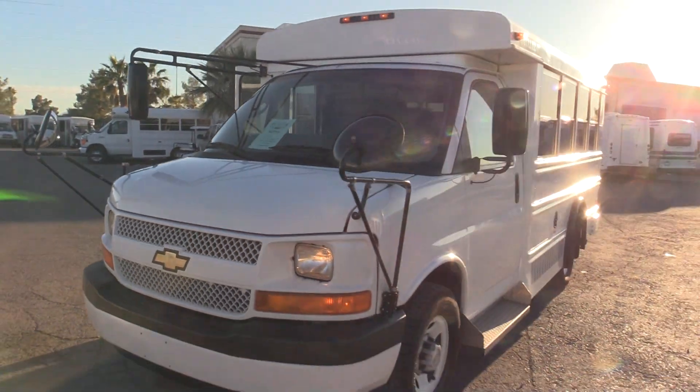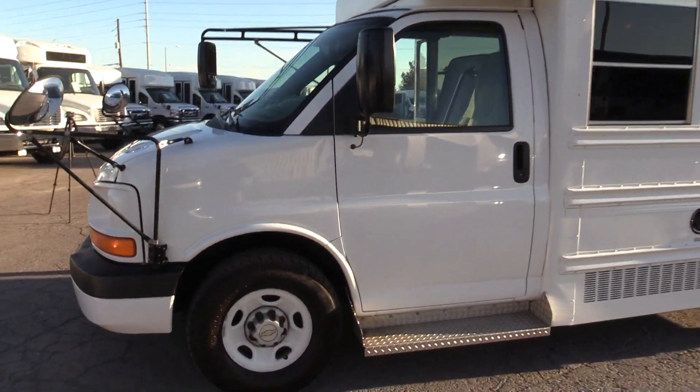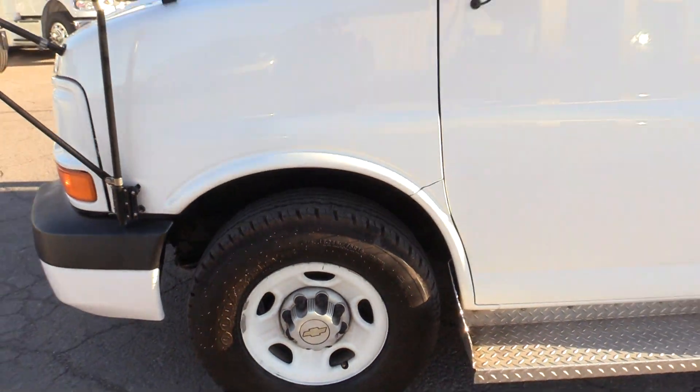This is an MFSA B bus — a Multifunction School and Activity bus. Taking a look at the tires all the way around, they look really good with lots of life left in them.